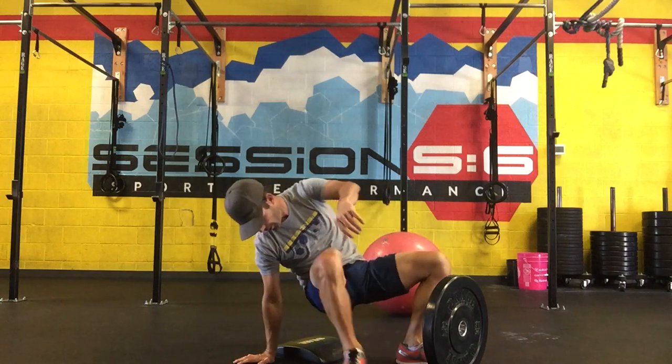You can start with 10, 12, or 15 reps and work your way up to 30 or more in a set, following our plan.